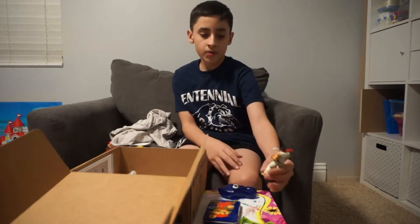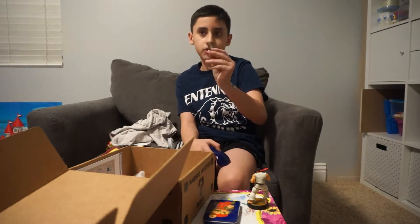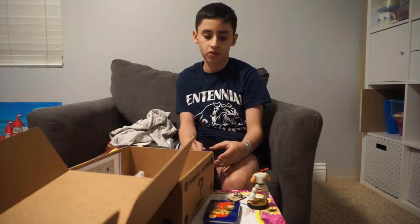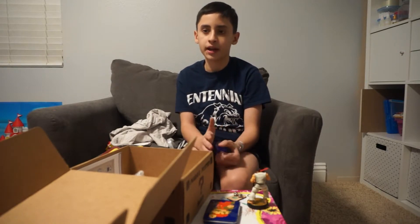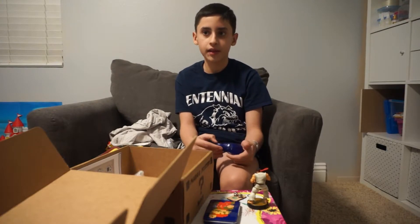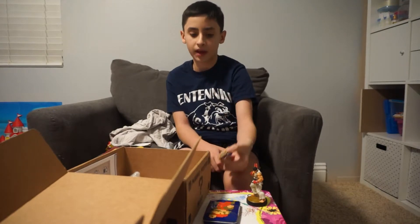Some amiibos are compatible but Ryu is compatible with Smash Bros. We also have a pin — I can pin this to my shirt! It says Mario's Mystery Block on it. On the back it says for the Wii U and 3DS. And the pin matches the shirt, so I can put it right on my shirt!